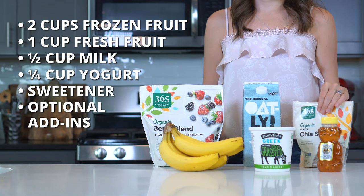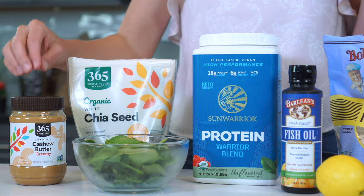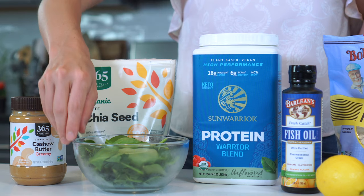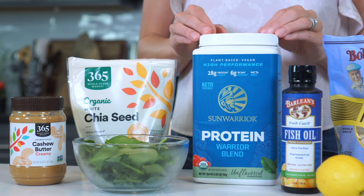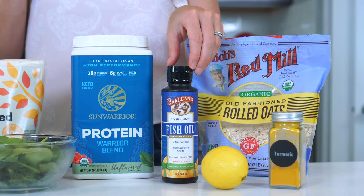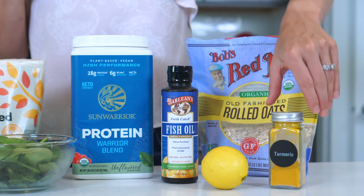And any other add-ins — this is where the fun comes in. There are so many ingredients you can add to your smoothies that will really up-level their nutritional benefits: nuts and nut butters, leafy greens, chia or pumpkin seeds, protein powder, fish or flax oil, oats, citrus, or even spices.